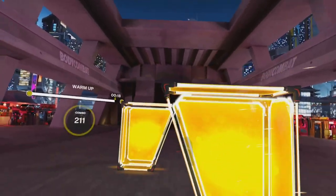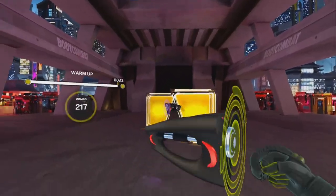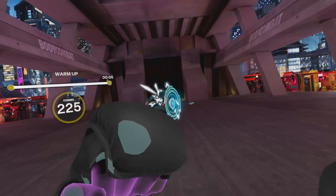Hook, hook, slip, slip - a little Sugar Ray sequence here. Not Sugar Ray Leonard - Sugar Ray Siffle. Think we're done? We are warm and ready to go. Boom.